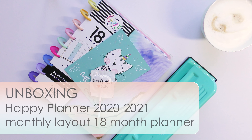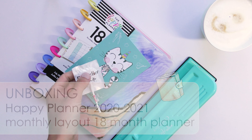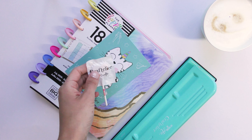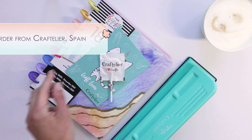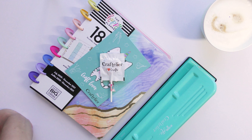Hi lovely people, this is Lynn from Linospot. I wanted to show you my latest happy mail I received today — it's from Craftelier in Spain, a shop I discovered last year at PlannerCon 2019. I needed a new Happy Planner because mine was already full from last year.